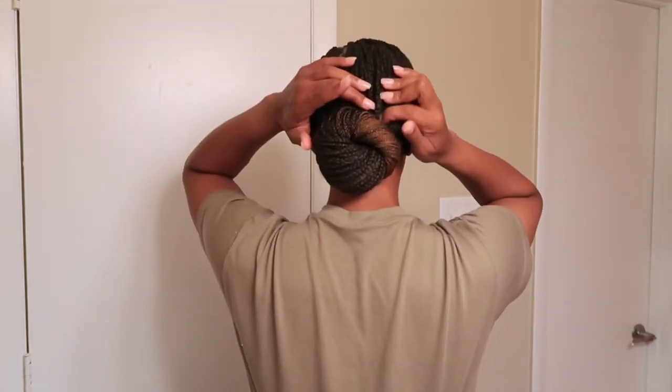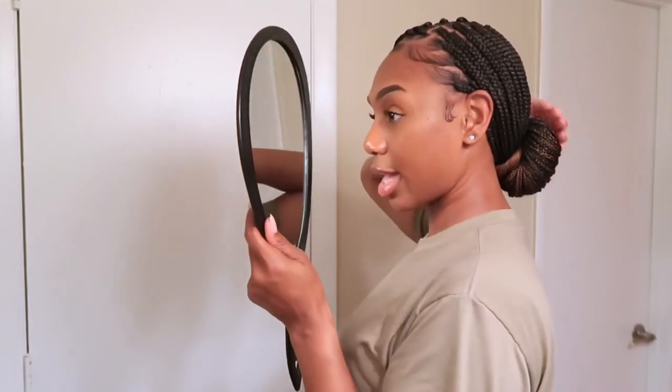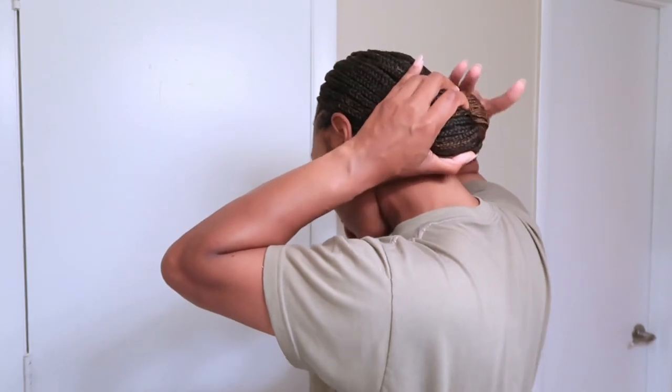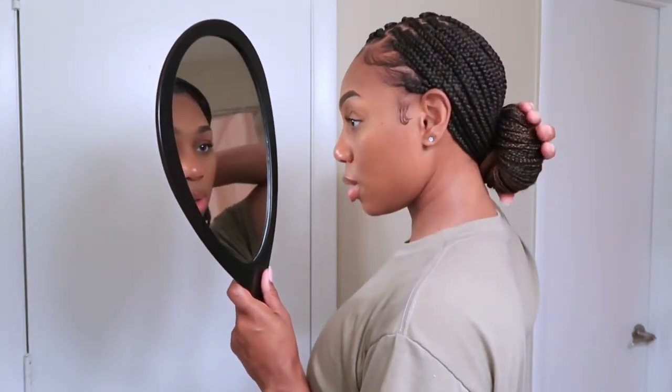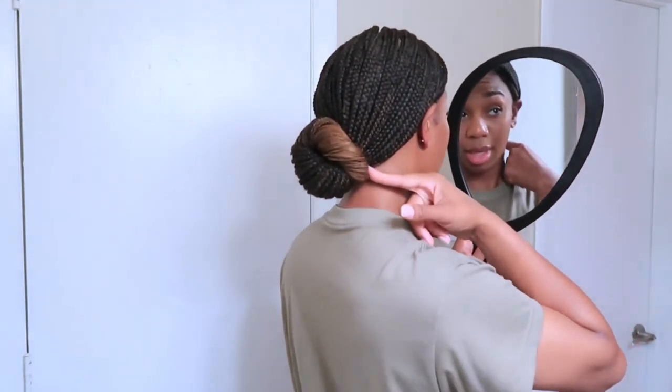I'm pretty much done, just tucking in any loose braids that might be poking out. I can look in the back of my head to make sure I didn't leave anything out and no braids are coming out. I fix any loose braids and flip around to make sure it's as flat as possible. You could stop at this part if you wanted to. If we're outside doing PT, the obstacle course, or anything in the field, I'll go the extra step and take the other scrunchie to secure the bun.